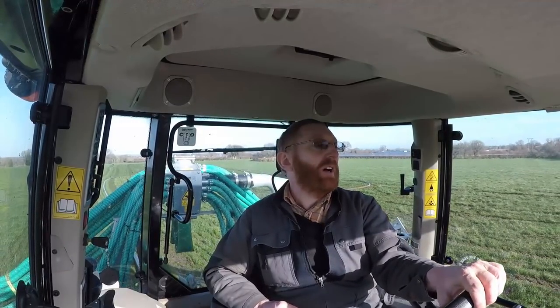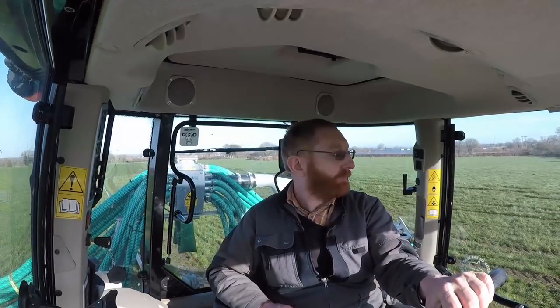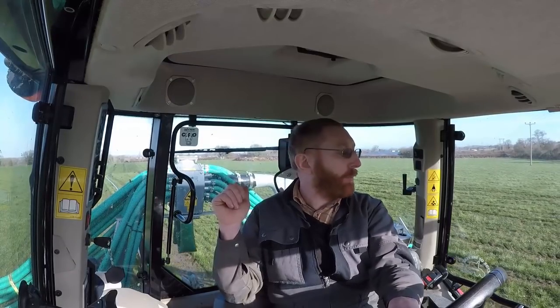The dung will sit there for a month or so until we spread it out. The next job for the fodder beet will be to spray it off — it's too early to spray at the minute — so we'll spray off with roundup, kill all the grass, then spread the dung and plough it. We're getting the slurry on today while it's dry enough. The slurry is basically the fertilizer; every year we never put any artificial fertilizer onto the fodder beet — it always just grows on slurry.